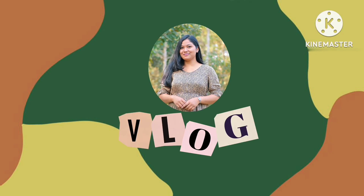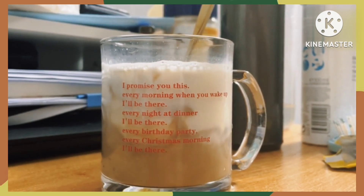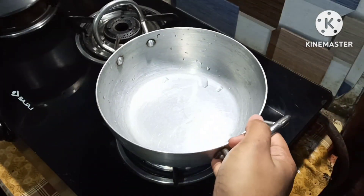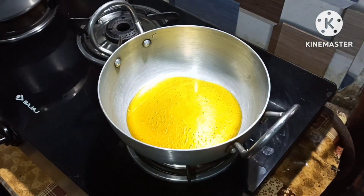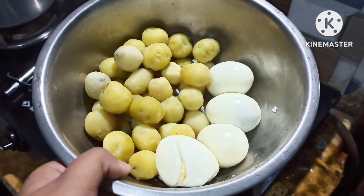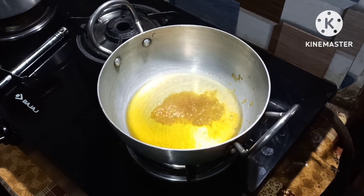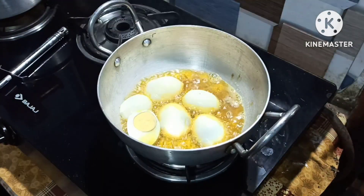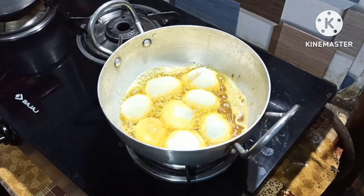Hello everyone, welcome back to my channel. Today we are going to make a recipe. Let's talk about the recipe — we're going to cook this recipe for a meal. We're going to fry this recipe.